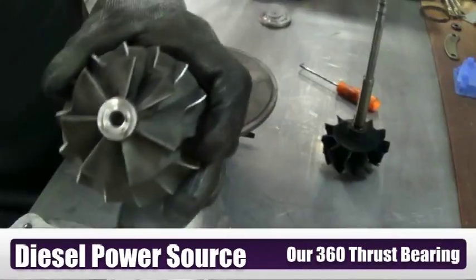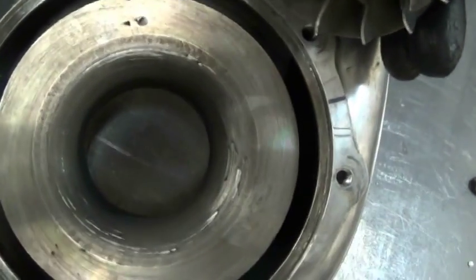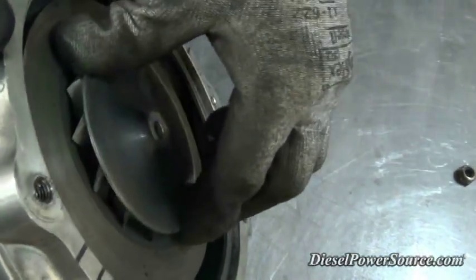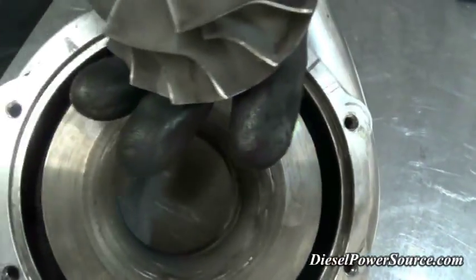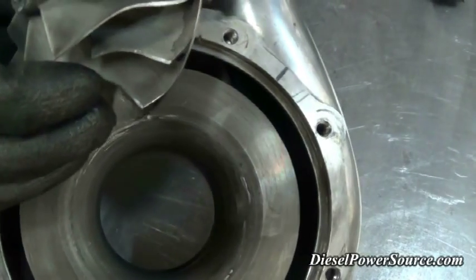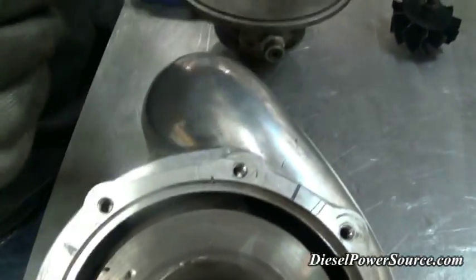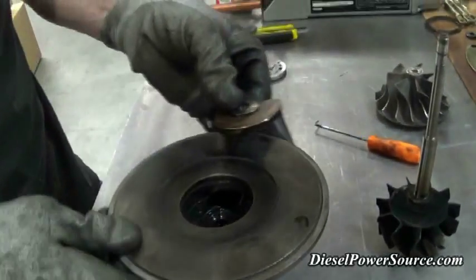Here's the compressor — you can see the housing. This is what happens when a thrust bearing goes out. That is the weak link in a turbo: it actually goes forward and touches the backside of the housing. You'll hear it start making noise and your turbo is gone. You can see the backside of the compressor right there and what it does.